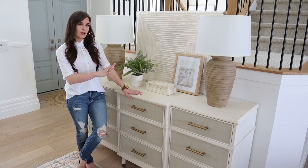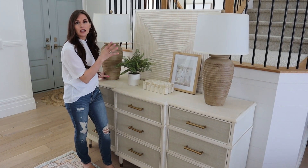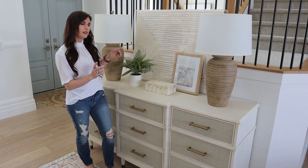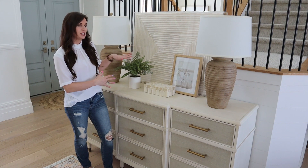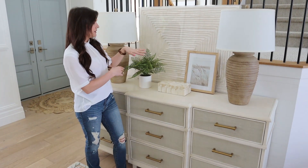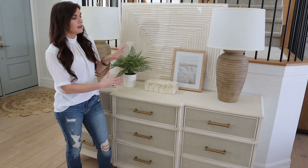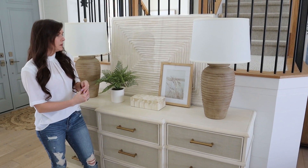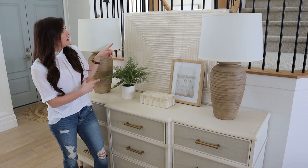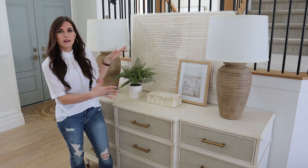Here's another option — this one is a little more neutral and I did keep the balance with two lamps. I did some elements that are a little asymmetrical, like this plant and this photo that I layered over the main artwork, which gives some balance but they are different, so it's not perfectly symmetrical — it gives it a little bit of interest. I kept the bone box here, just one of my favorite staple pieces. This artwork has some texture and interest but still keeps a really subtle neutral palette, which I love.